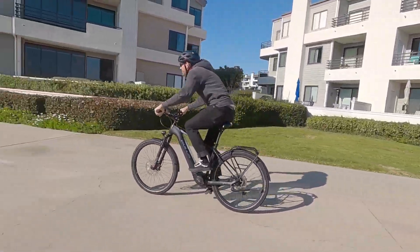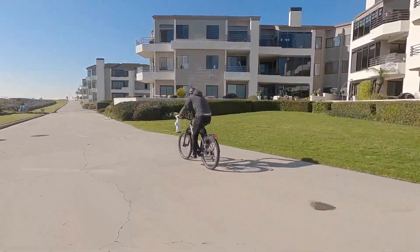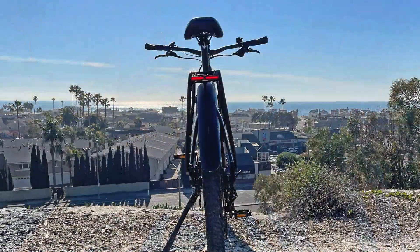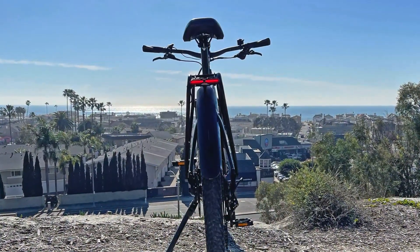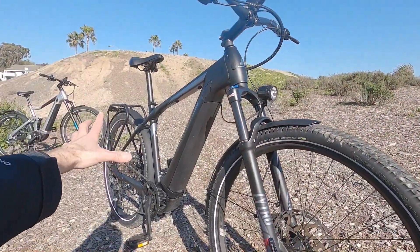They do have some puncture protection as well as that reflective sidewall stripe, which really complements the integrated lights. The headlight has a little side window, and that rear light — I think it has 24 LEDs. I tried to count them by hand, but it's fairly bright and visible from multiple angles.